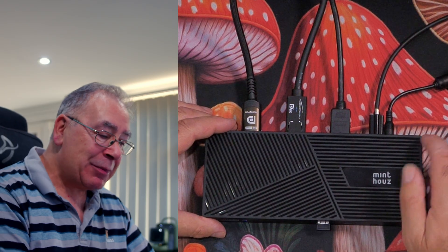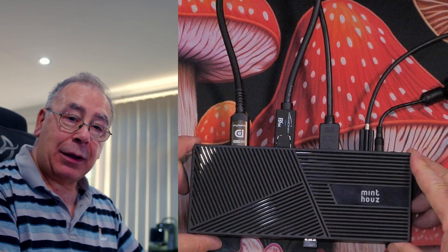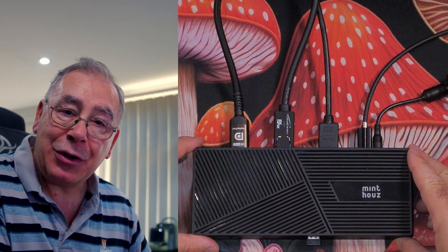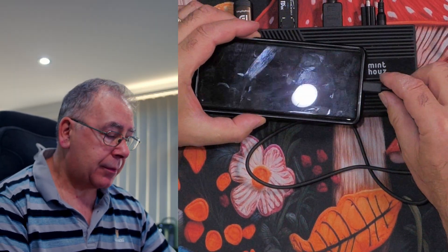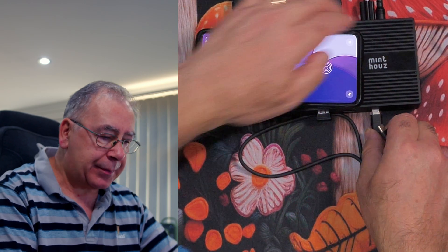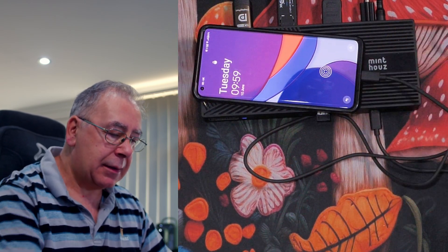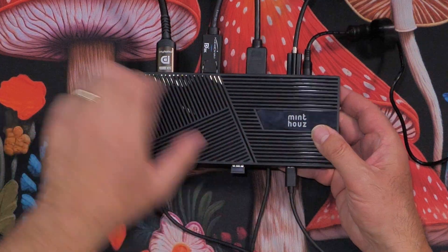It works extremely well. The only things plugged in are my mouse and cable at the front. Now let's test whether it will charge a phone — USB-C to USB-C plugged into one of the front slots. The phone is at 81% and it starts charging straight away. So it can charge a mobile phone, and it should work equally well on a tablet or laptop.